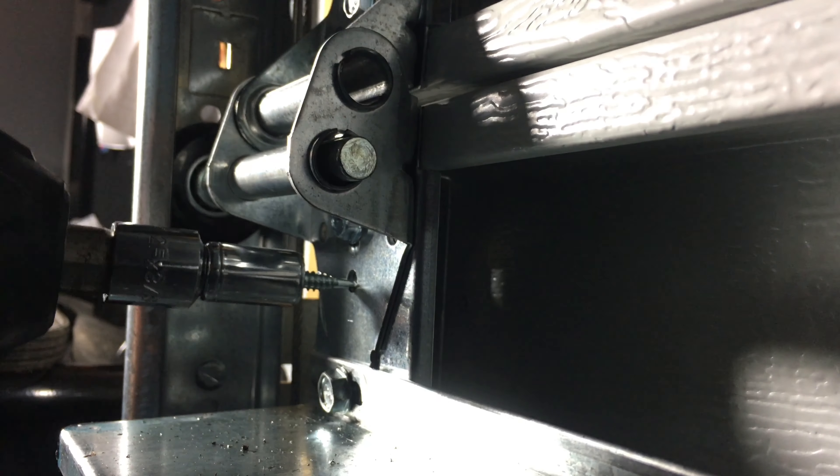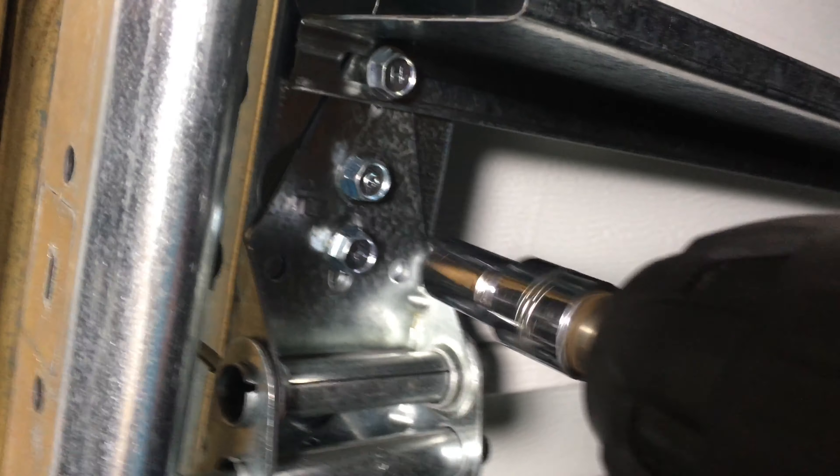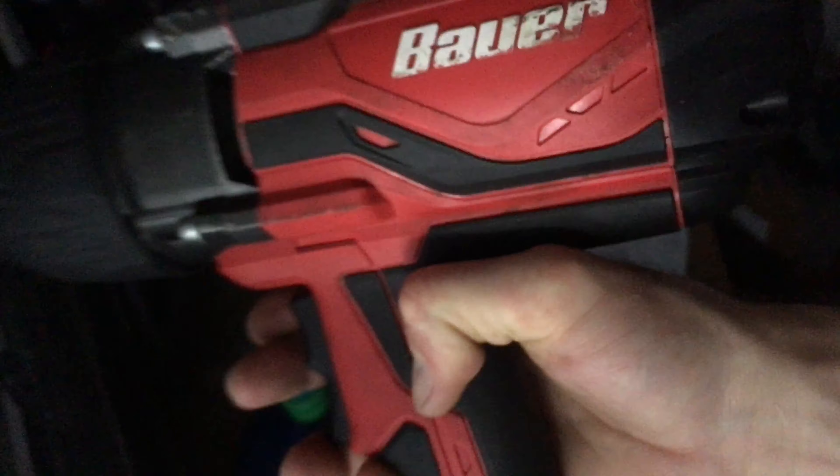Now I'm just demonstrating here with the Bauer Impact from Harbor Freight. It's high speed — impact and high speed — and that helped with this project reinforcing this garage door with self-tapping screws.